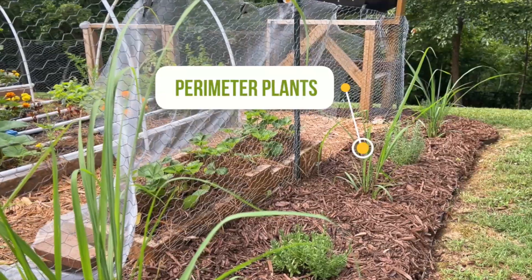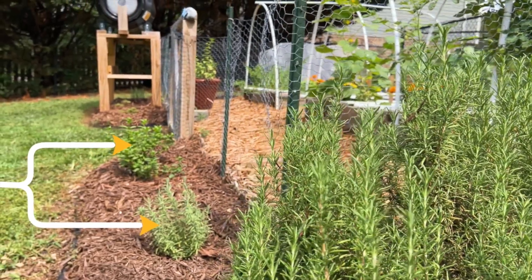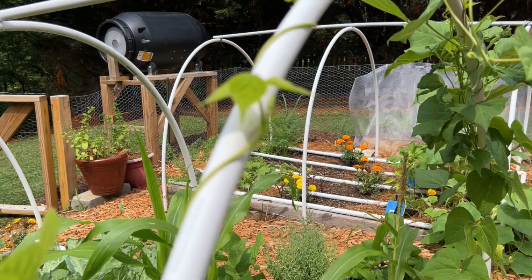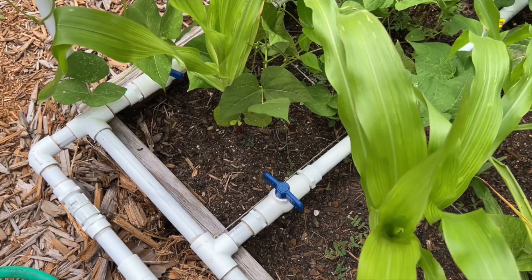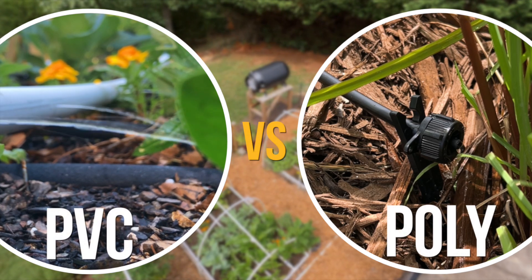Recently I installed a few perimeter plants around my garden and I wanted to set up an automatic way to keep the plants watered. As many of you know, I've had success with a PVC drip system, however this time around I wanted to experiment with a commercial based drip system to learn first hand the pros and cons.